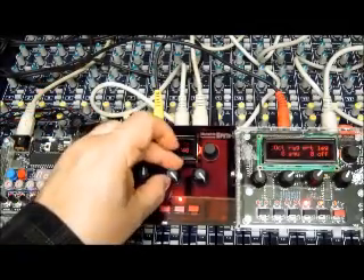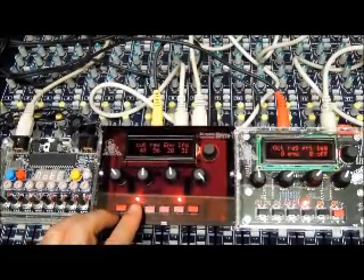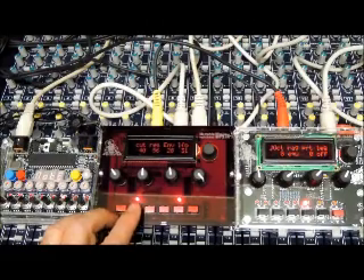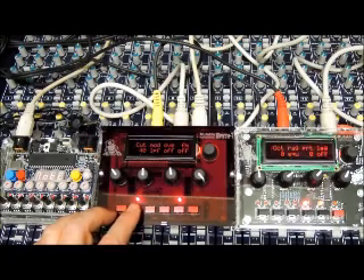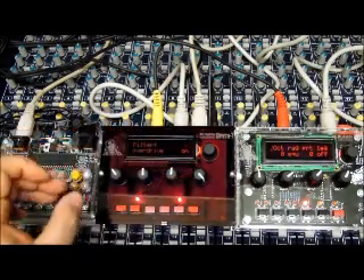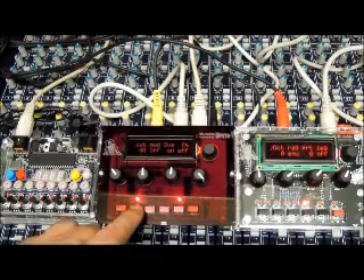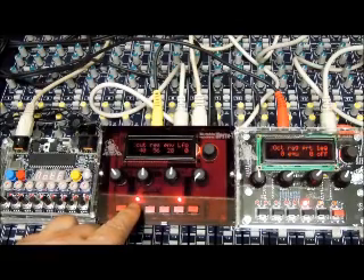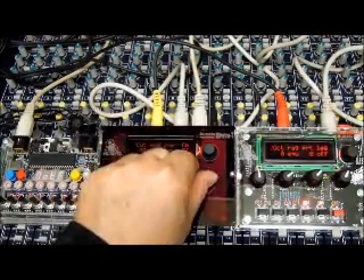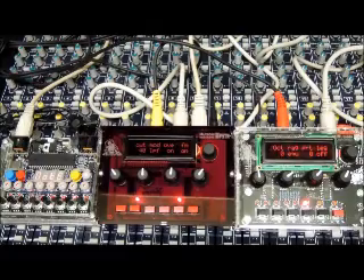Going back to the filter — if you press the button for the filter a second time you get a second set of features. It's on low-pass. Let's turn the overdrive on — gets real nasty. Let's turn the FM on. The Polivox, being a clone of something kind of like an MS-20, is a real dirty, gnarly filter.